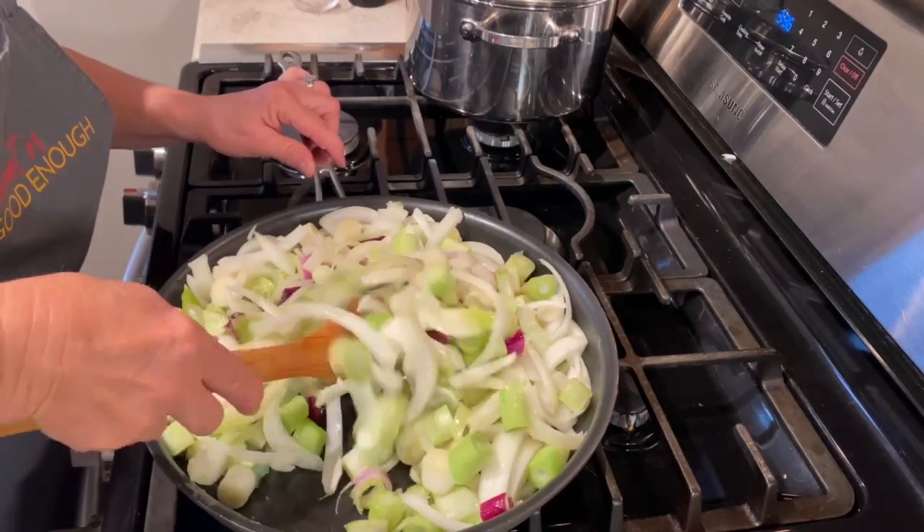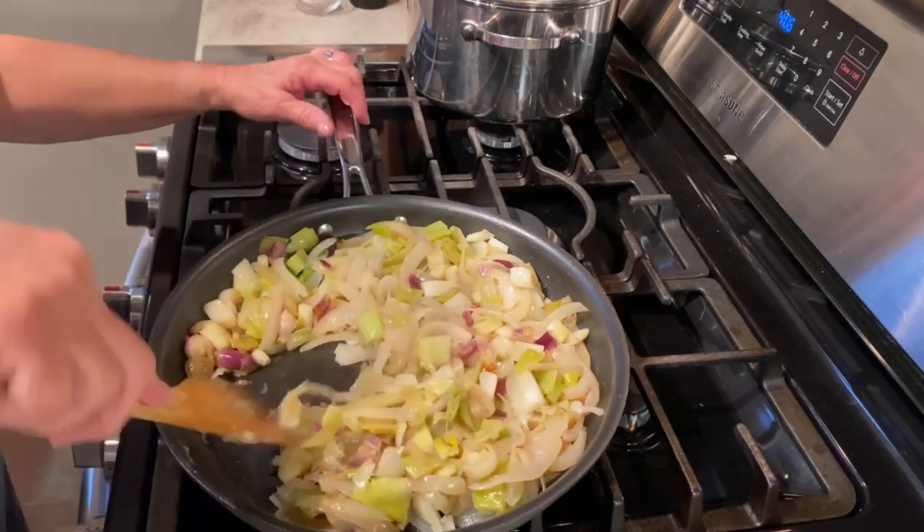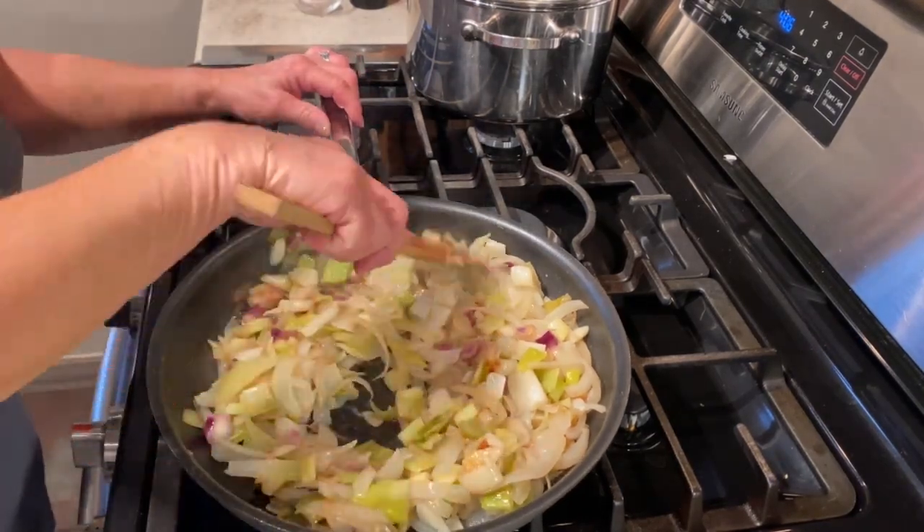Yellow onions are best, but I'm using up all my end-of-the-season onions today. I have a mixture of red, yellow, and spring onions, and even leeks.